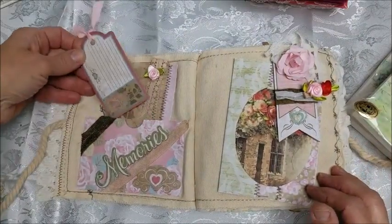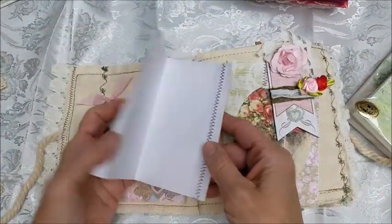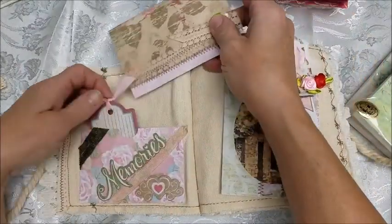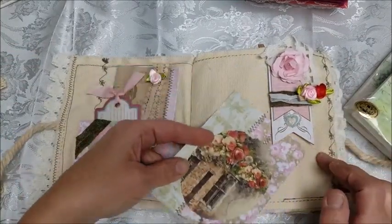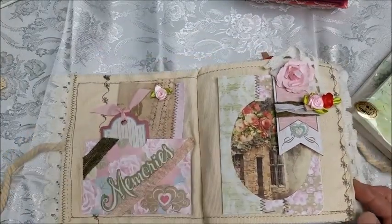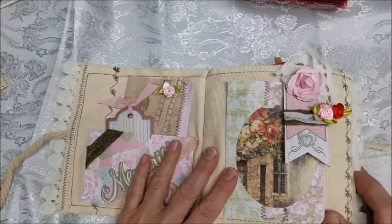I put some pockets and tuck spots in, and I just like the contrast of the fabric with something like this. The fabric, the paper, the burlap, and the ribbons — it just made something different, other than my usual bookbinding and traveler's notebooks.